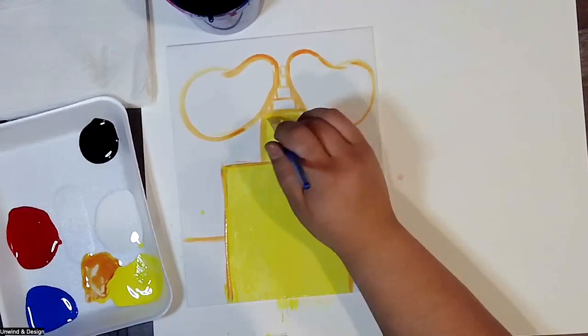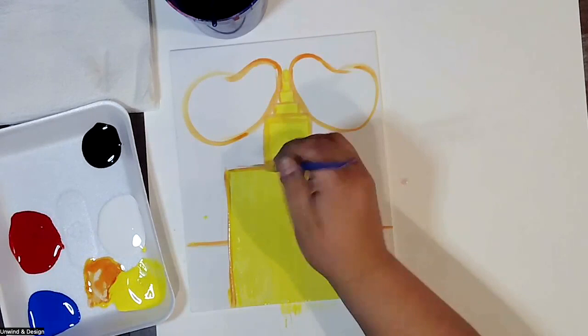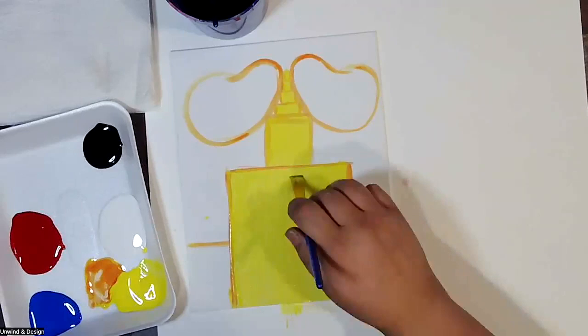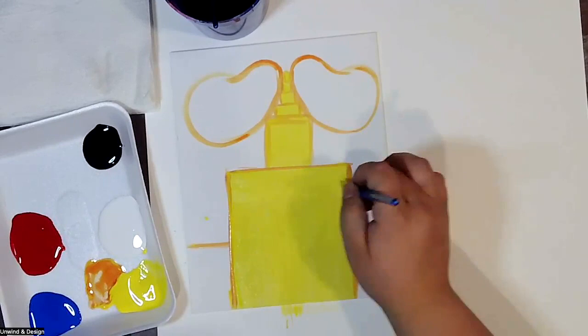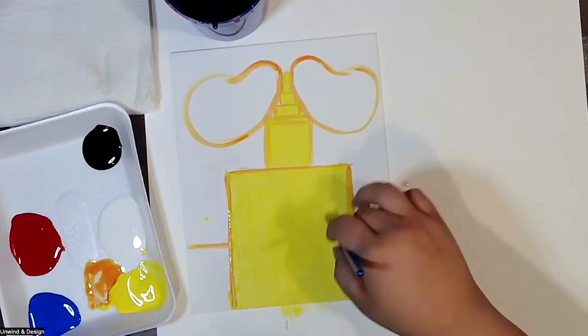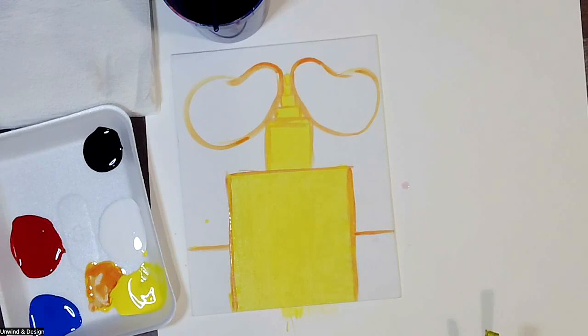Pick up more yellow and get it blended. If your painting looks scratchy, that means you don't have enough water — pick up a little more water and more yellow. I'm going to start to fill in the neck as well. It doesn't have to look perfect; we're going to come back and re-outline it. This is just a basic coat before we start to decorate.